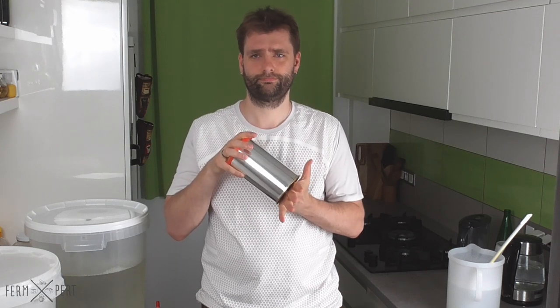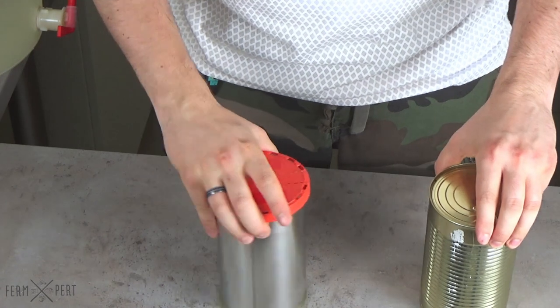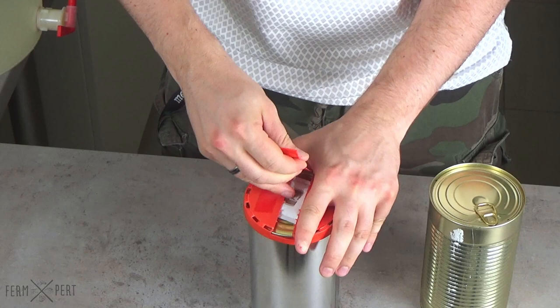The brew kit takes the form of a can containing approximately one and a half kilos, or three pounds, of liquid malt extract. Under the cap, there's a sachet of brewer's yeast.